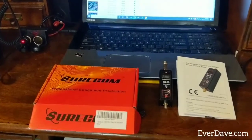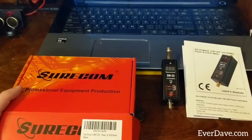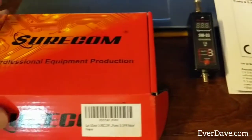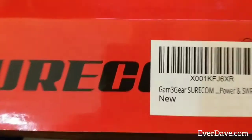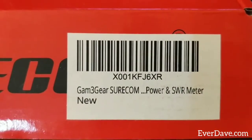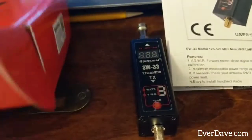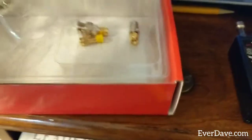Hey, what's up everybody, it is Dave and I want to show you another accessory that I purchased for my ham radios — I can use it in the car or for the one I've got here. I got it off Amazon, it's made by Shurcom, it's the GAM-3 Shurcom power and SWR meter. It comes with a few accessories: a charging cable because it is rechargeable.